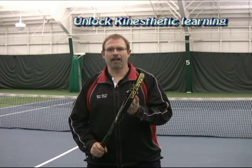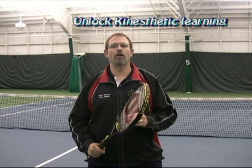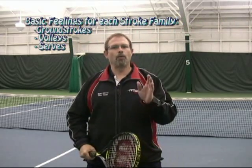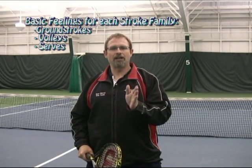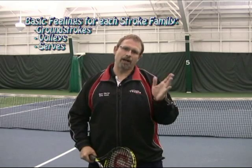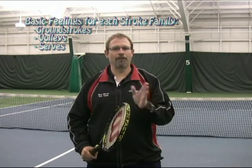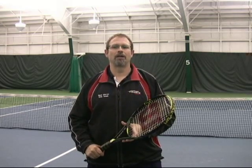To really know a shot, your body has to know its feeling. In this article, we're going to look at the basic feelings associated with all the stroke families: the ground stroke family, the volley family, and the serve family. We're going to look at each of these families in the neutral phase — not attacking, not defending — and see the feelings associated with each. These are great technical tips that players and coaches can use to get better, faster.